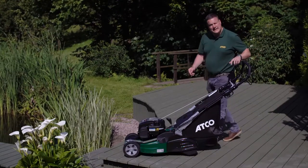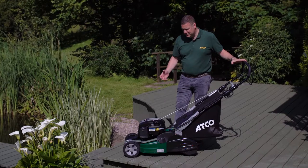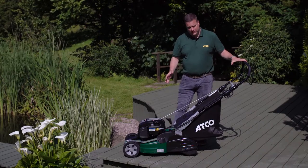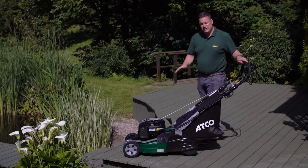This is the Atko Liner 19S. This machine uses a very powerful 163cc overhead valve Briggs & Stratton engine. It's got an automatic choke on it, so you literally hold in the handle, pull the cord and it's easy starting every time.